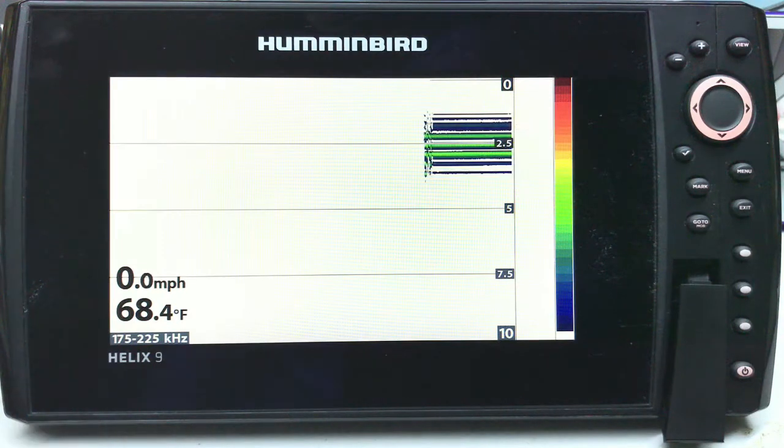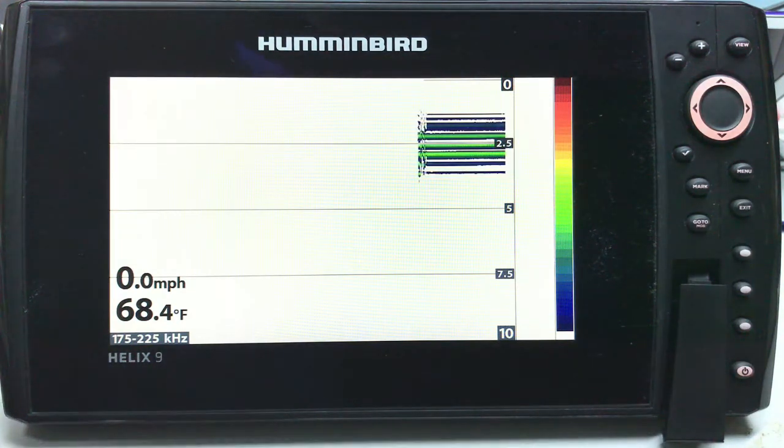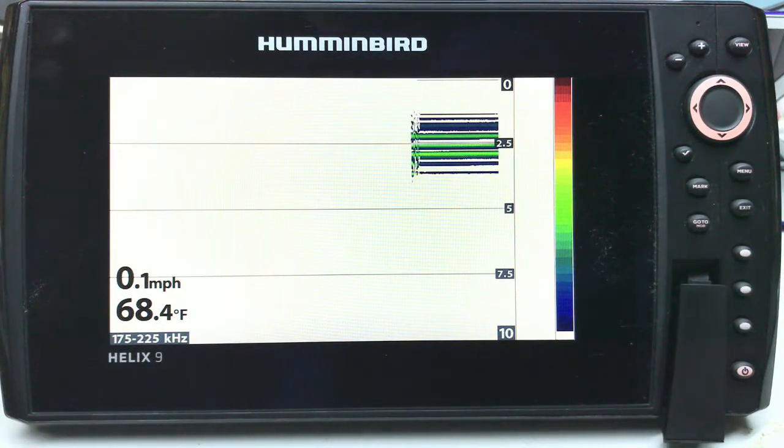My transducer is laying on the bench. I've got everything running through a power supply so I can shoot this video for you guys. I do not recommend updating this way — I like to update on the boat with either the motor running while it's updating or the battery charger plugged in, because if the power goes out you are hosed and you're gonna have to send it back to Humminbird.